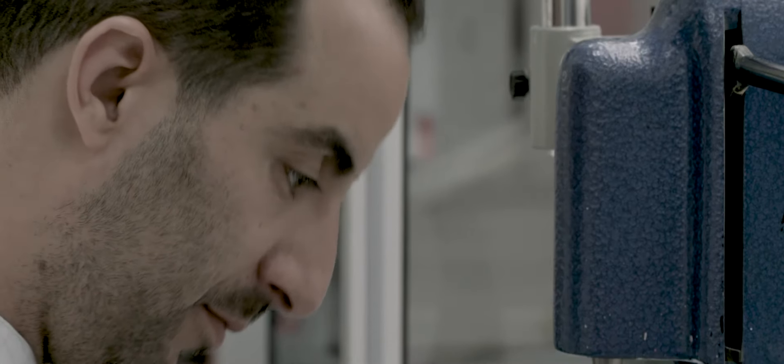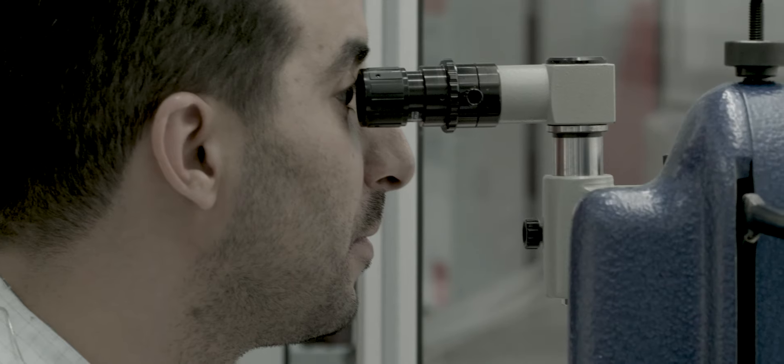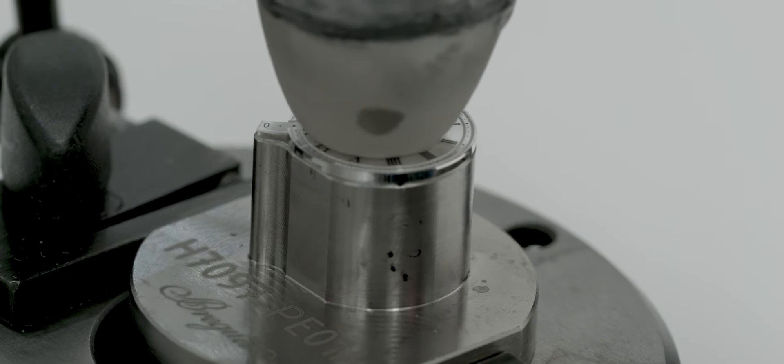Since the early days of Breguet, each watch is identified by its own individual number. Like an identity card, it helps locate watches in the archives, enabling collectors to confirm their origin and provenance.